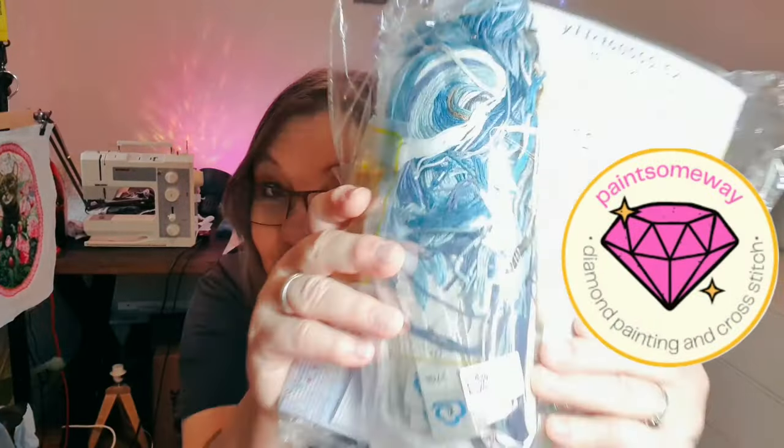Hi, welcome to A Random Stitcher and welcome to an unboxing video. I got some products from the lovely people over at Painsomeway — the cutest little monster ever. So cute. Welcome to A Random Stitcher.